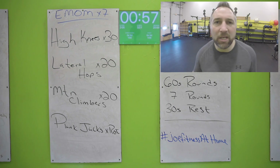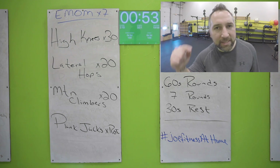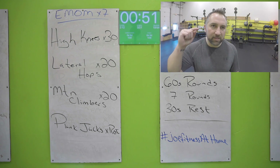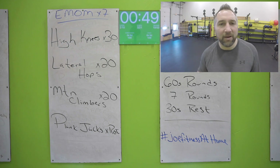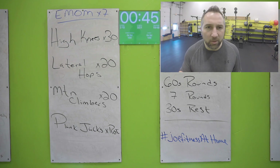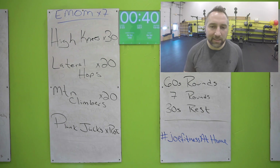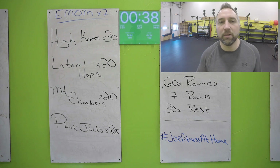If you do get behind, no matter what, when that timer goes off start back at the top. You are racing the minute — your goal on every single minute is to get to that very last exercise. No matter where you are when that timer goes off, start back on the top and get moving faster. Hopefully you're making it to those plank jacks every single time.